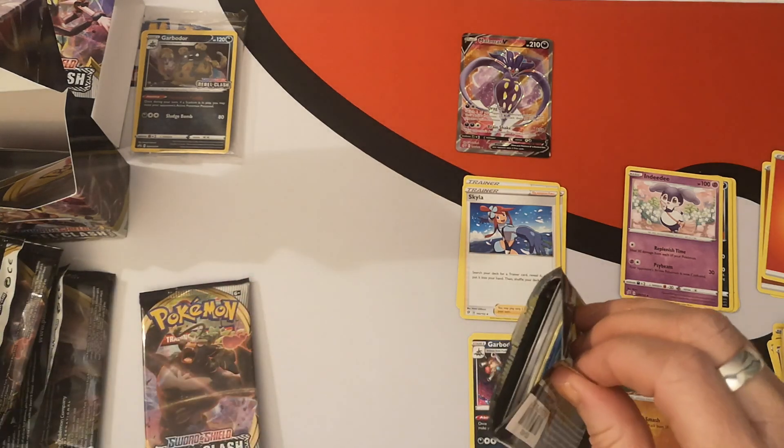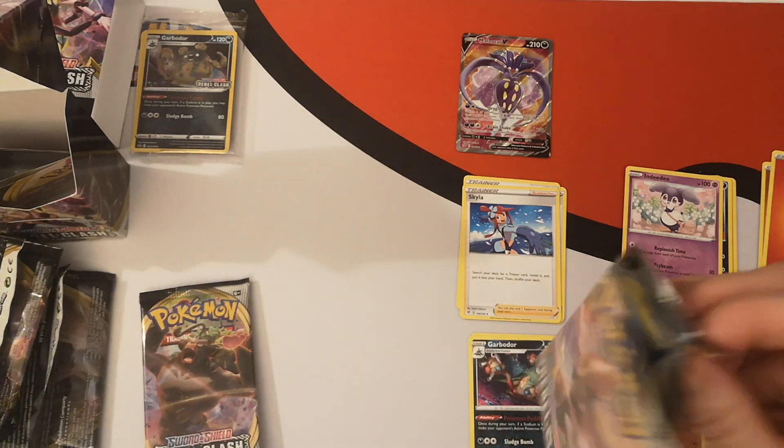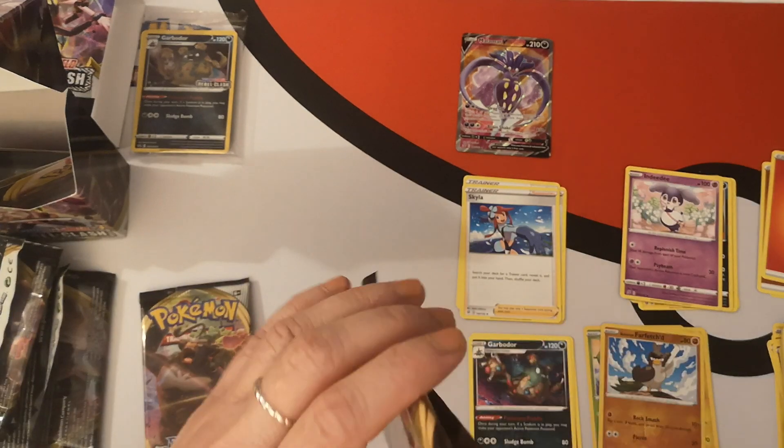Now we have what would be considered our participation packs. Again, thanks to Athena Games for these. This time we have Rillaboom, Cinderace, and Toxtricity — we'll go in that order. Let's see what we got for our participation packs. Our first build and battle pack was Inteleon and this one is a Cinderace, so that is excellent.